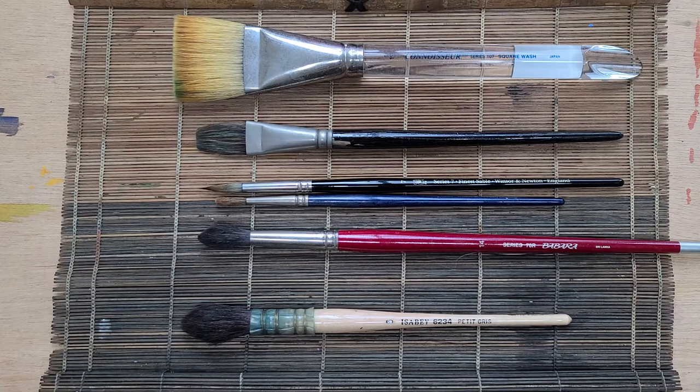Let's talk about brushes. I'm going to talk about some of the different types of brushes, some of the different uses or paint applications involved with these different brushes, some of the sizings, and finally some brush care tips.